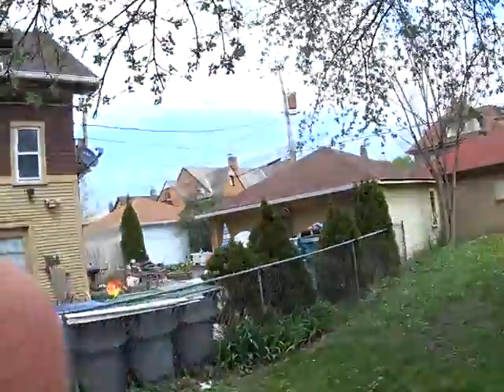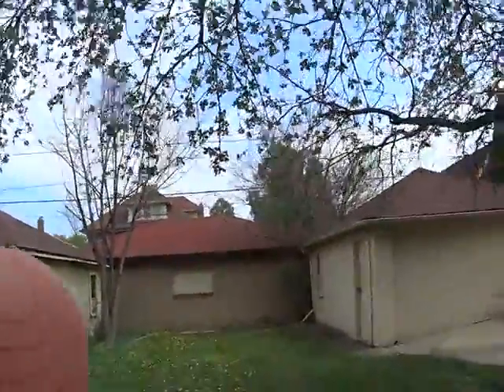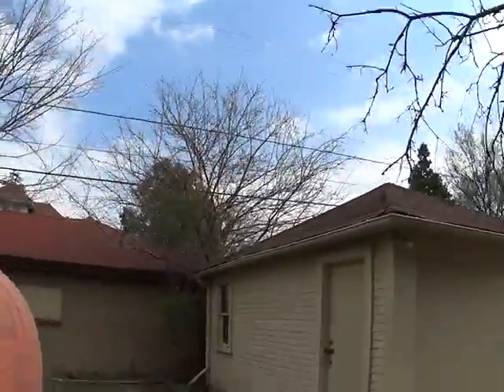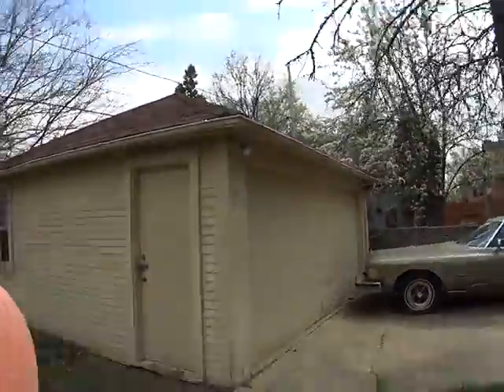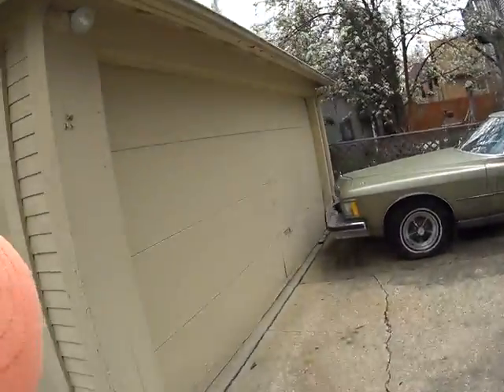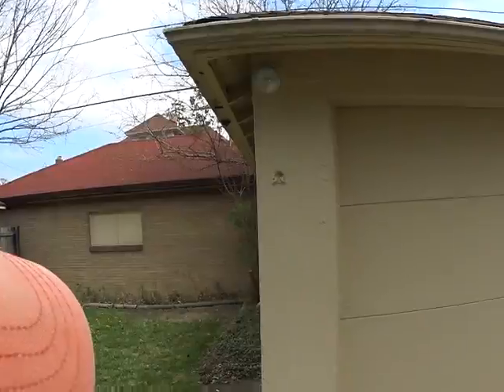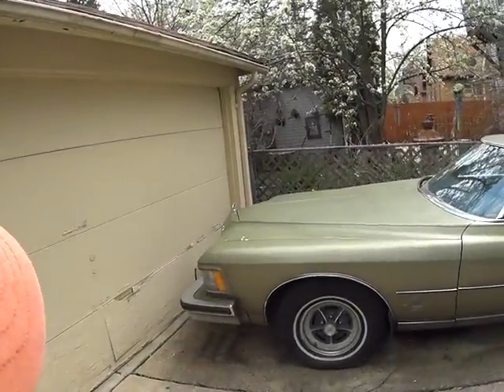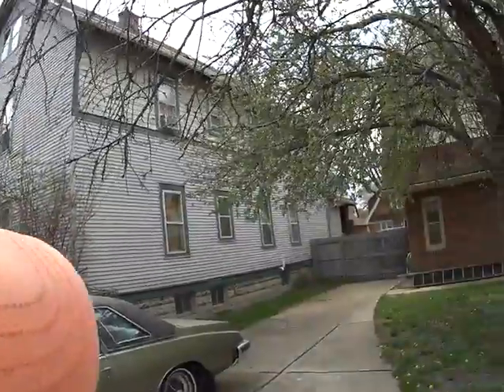Okay, this is the backyard. We're going to have to replace the roof on the garage. The garage is slanting. Scraping and painting needed. The door looks a little worn down.